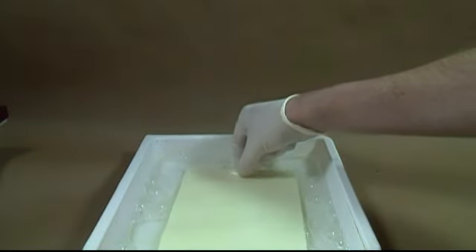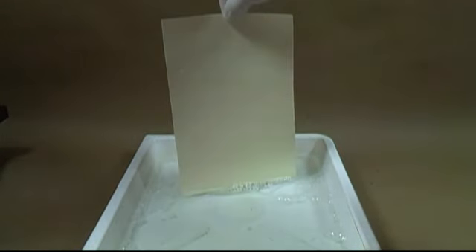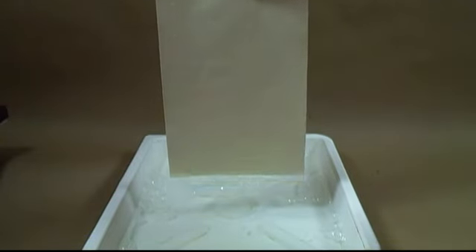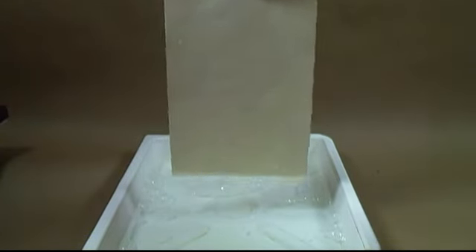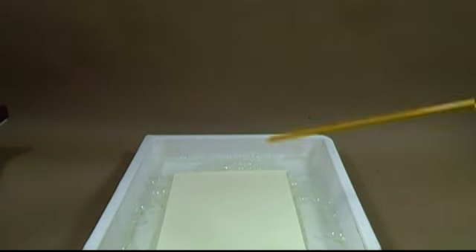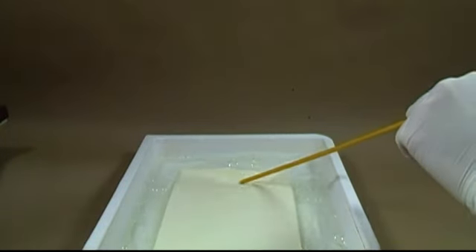After 10 minutes of soaking, remove the sheet of paper and hang it up to dry or set it on some paper towels to dry. Then add another sheet of paper. Run through the first bath however many pieces of paper you wish to sensitize. The next step will need to be done in the dark, so be sure to have your paper in an easily accessible place.